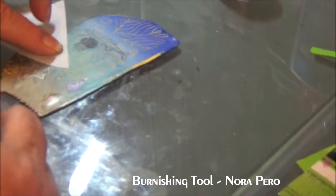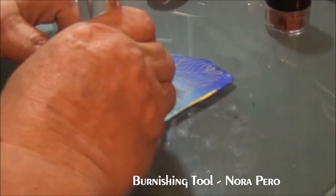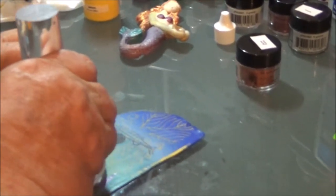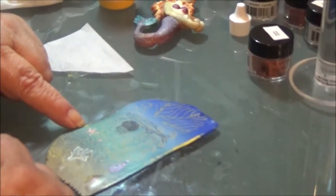Mica powders, pastel chalk, and embossing powders need to be burnished on. You can take a piece of parchment paper, put it over your mica powder, and I use this nifty little tool from Norris Store that has a flat bottom — it's a wonderful burnishing tool, the best one I've seen. That just puts your mica powders into your clay a little bit more.